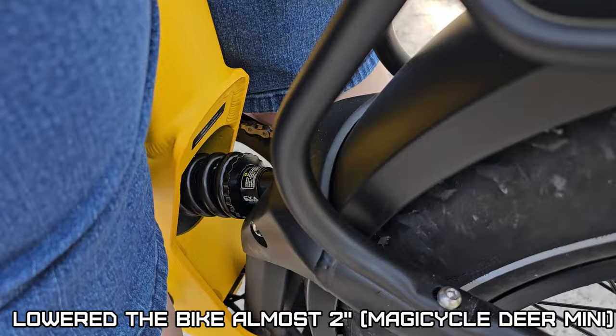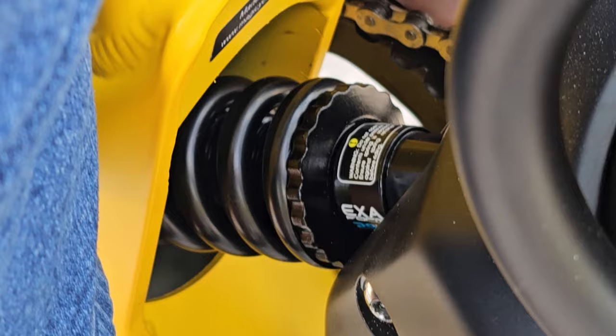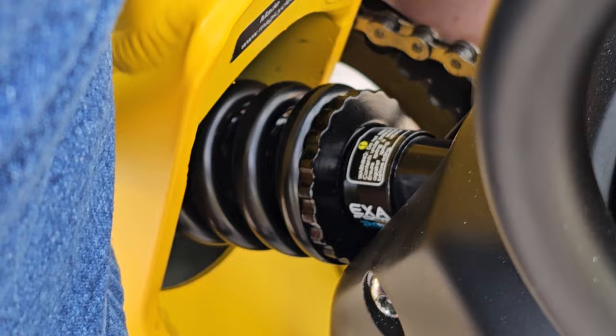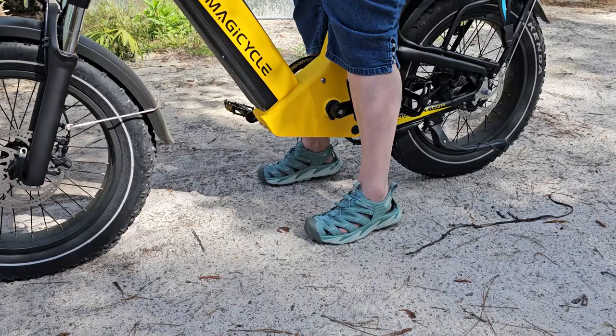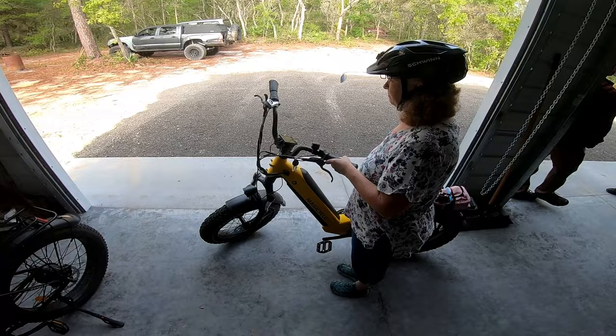My wife is five foot four to eleven and a half. I flipped the shock around so I could get to the adjustment, backed it all the way to the end of the thread, and put it back in that way. I don't know why they don't want you to adjust it — the spring is loose when it's unloaded. It literally dropped that bike by almost two inches by doing that. So now we can ride.